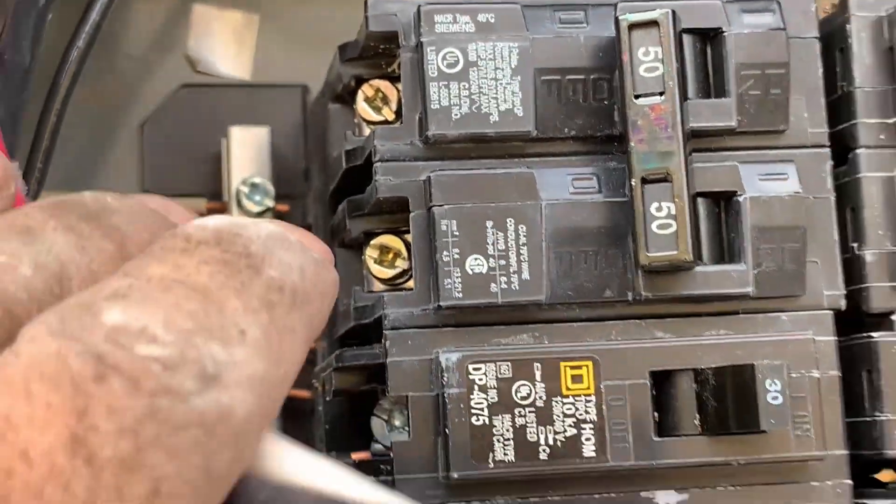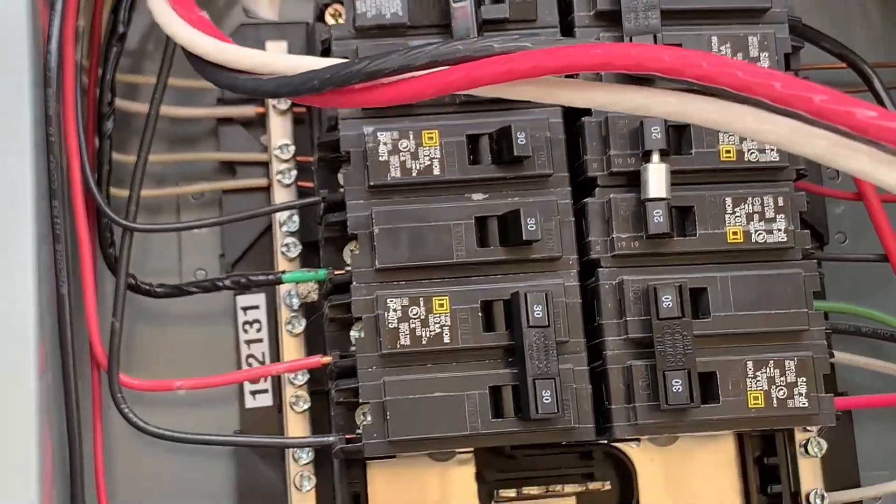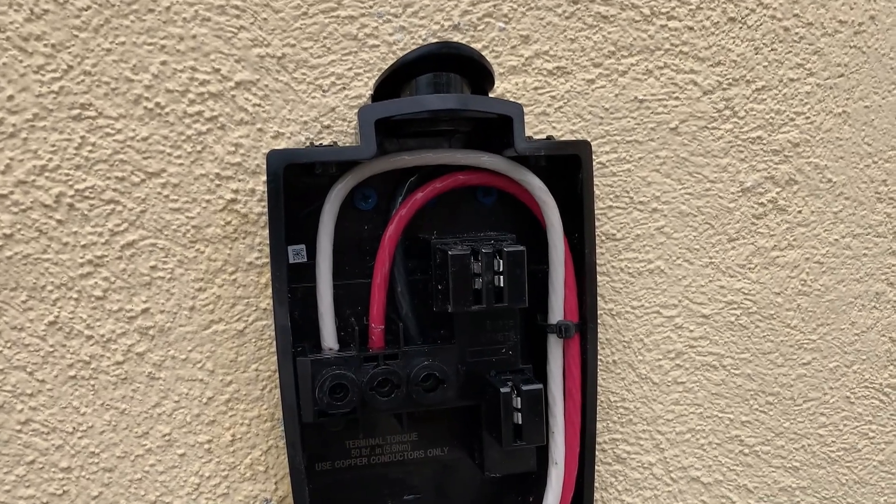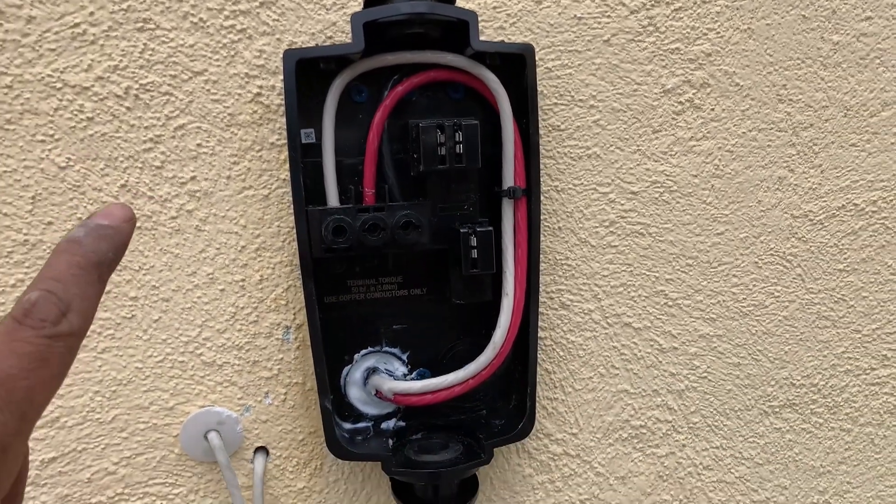The white wire goes to the ground, and the red and black will be the hot wires. The install is now complete and it's working — I just checked.